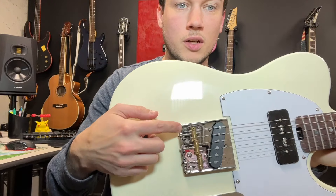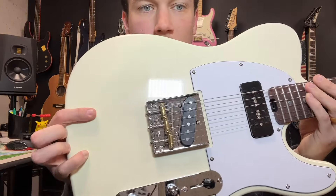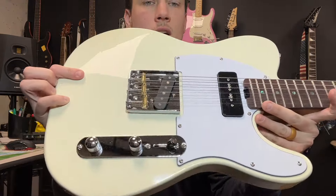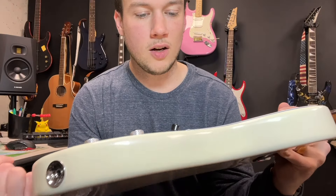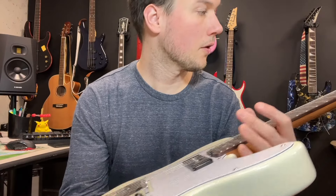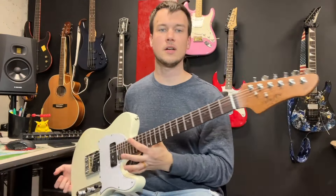I'm not too sure about this bridge — that's the traditional Tele style, but those are hard to intonate, so we'll see how hard this is. All together, I am very excited for this guitar and to play it. In person it does look pretty, pretty darn neat.